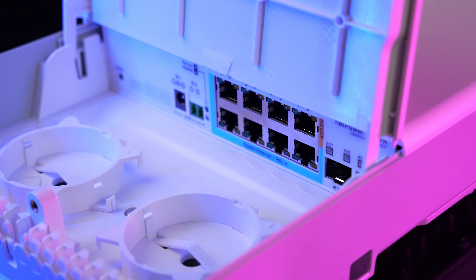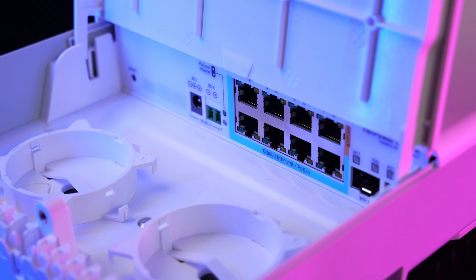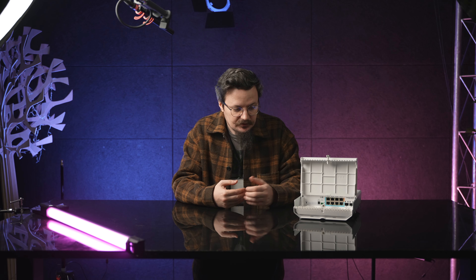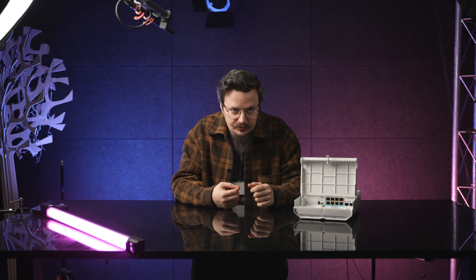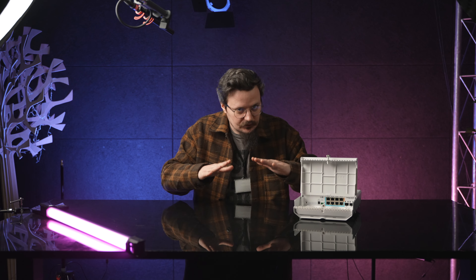So don't wait. This device can solve so many problems for small, medium ISPs, even larger ones, because it's such a handy device. So ask your MikroTik distributor about the NetPower Lite 7R and enjoy the highest efficiency for the lowest cost.